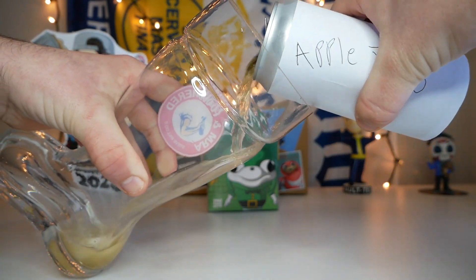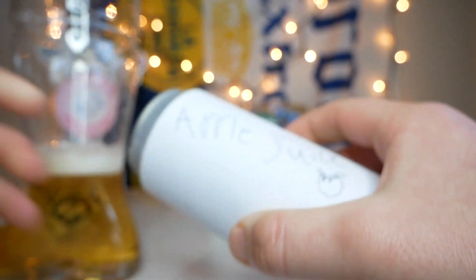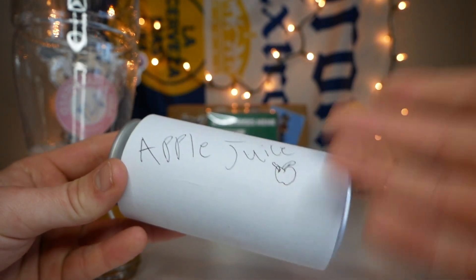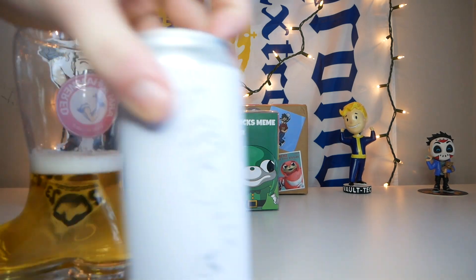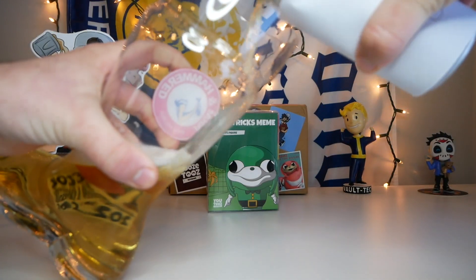And in the boot the apple juice goes. If you're wondering why there's foam in the apple juice, it's this brand new kind of apple juice — it's carbonated, so that's pretty cool. It's got a cool little minimalistic design on there, just says apple juice, and we got a little apple there as well. I also don't know how many apple juices it's gonna take to fill up, so I suppose we'll see. Now we're on to number two — and in the boot it goes.